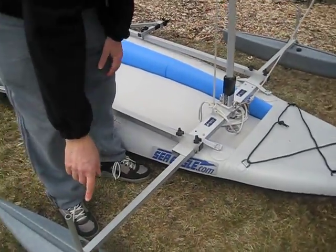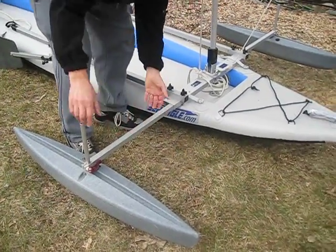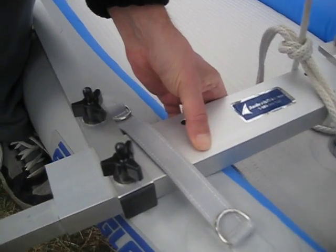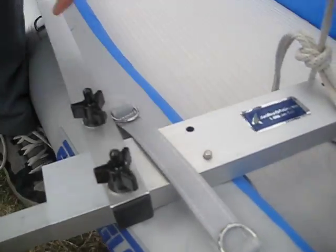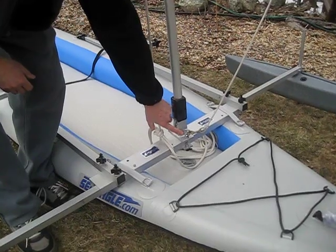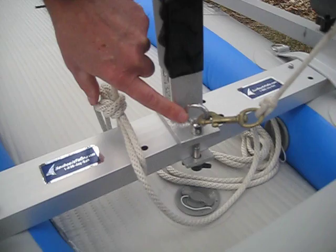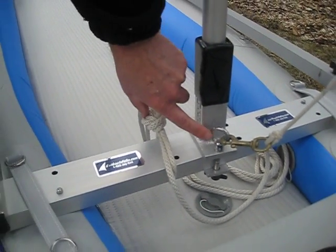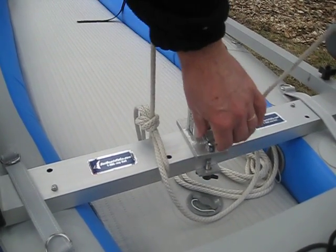We also happen to have the optional hydrodynamic stabilizer floats installed. They just slide right in and lock by means of a spring button. The mast step is clamped on right here in the middle. If you remember to do that before you slide this into the strap handles, then it will be very easy — just loosen these bolts enough to slide it on; you don't have to take it off completely.